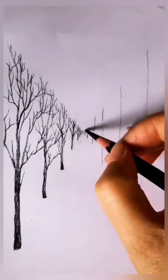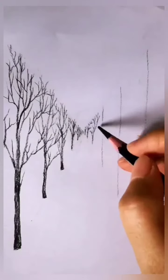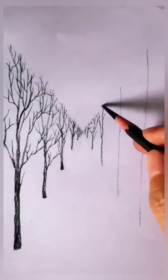It is not looking good yet — it is dry. We will make a lot of linings, then we will do shading. It will give a good look for the shading.